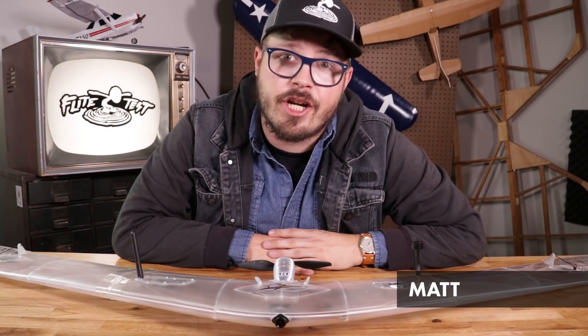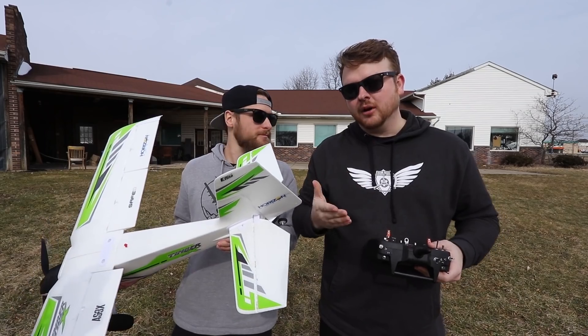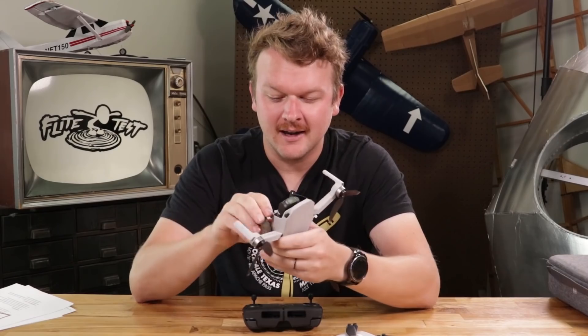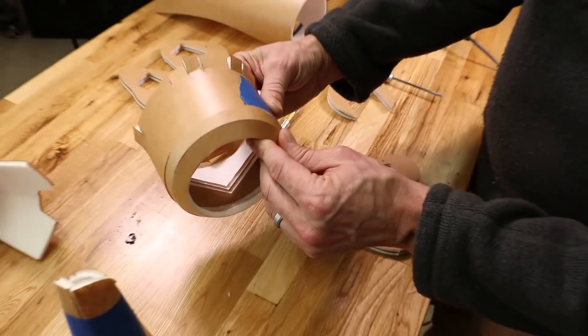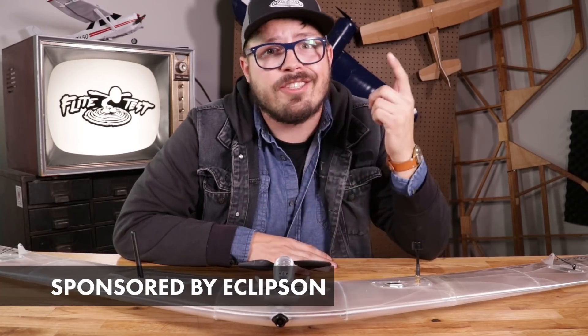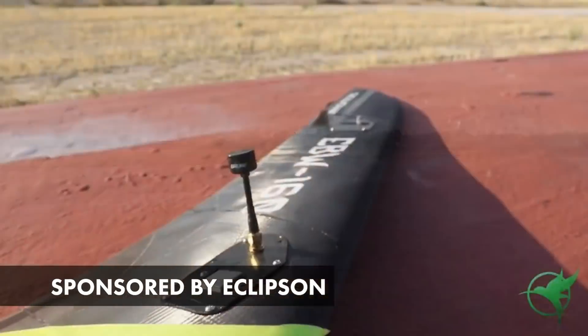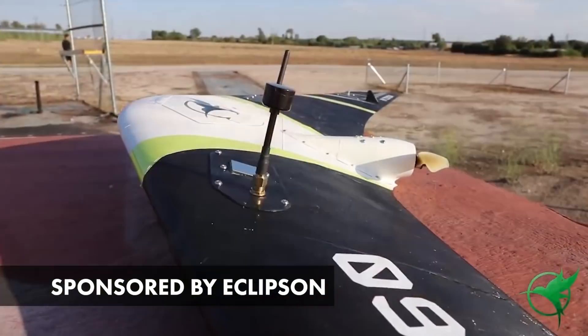Hey guys, welcome to the tech channel. If you've never been here before, this is our channel where you're gonna find our unboxings, our reviews, and informational stuff to help you guys along on your RC journey. Today's pretty cool because our friends over at Eclipson sent us this awesome product right here in front of me and I get to share it with you guys and tell you what I think.